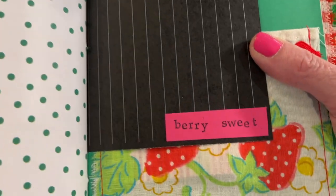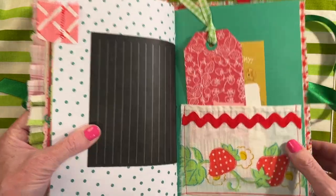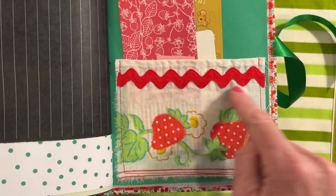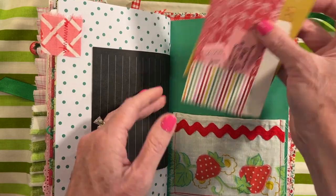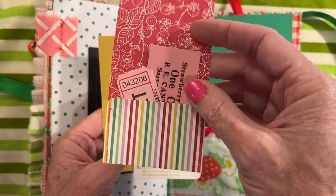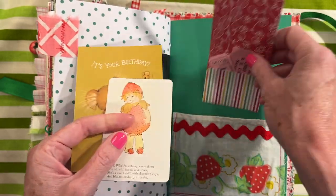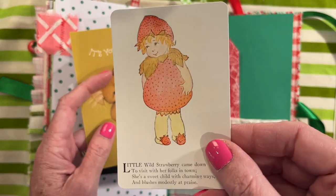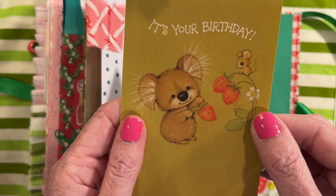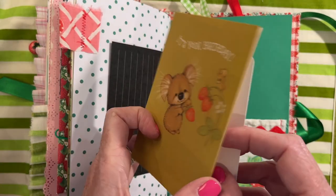Here I've stamped 'very sweet.' And this is another piece of that bed skirt — this was the trim — and then I added some rick rack. And then here is a little pocket tag with some strawberry, a strawberry ticket, and a regular ticket. And this adorable little journaling card. And this invitation — or a birthday card, sorry. Vintage Hallmark.